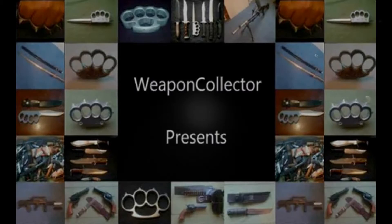Right everyone, Webcollector here. I thought I'd do a video testing out that camera I bought recently — the SW20 flashlight camera — and test out one of my torches.